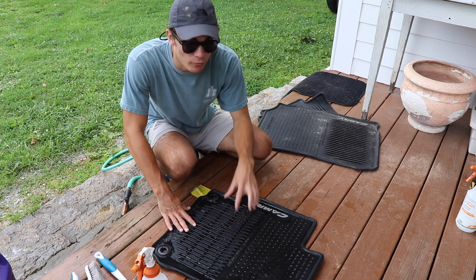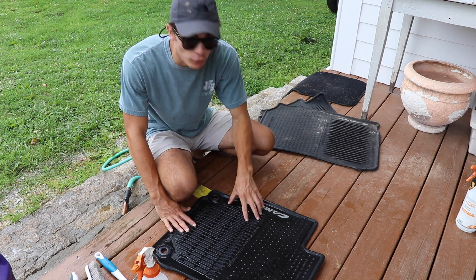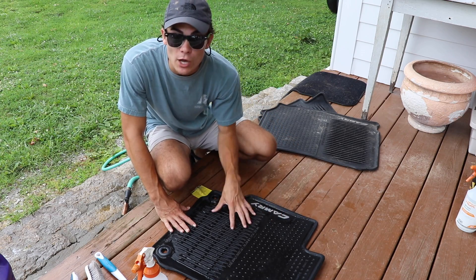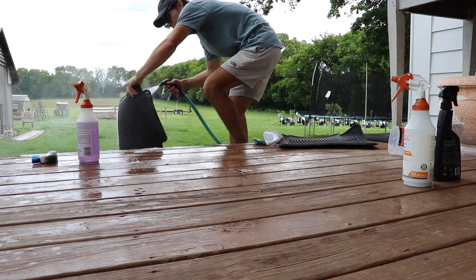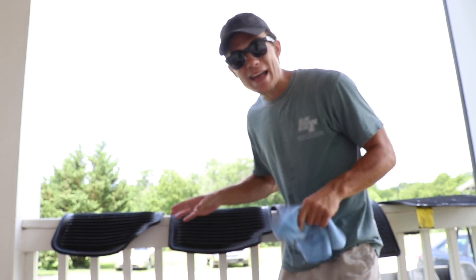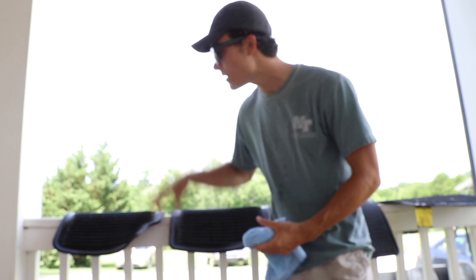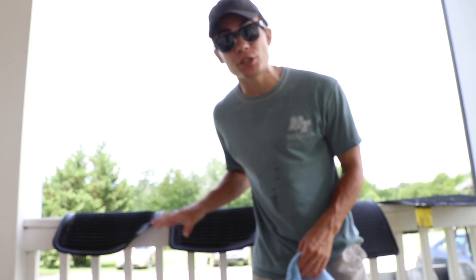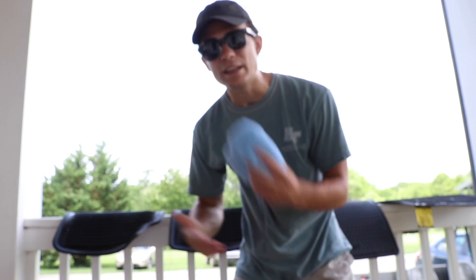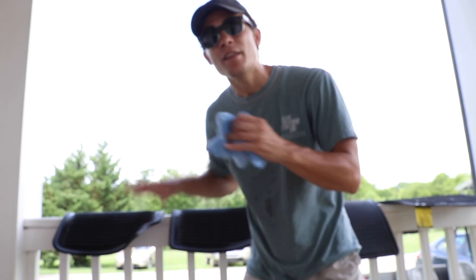Now we've got a clean rubber floor mat that needs to dry. I'm going to do the exact same process to the other three floor mats. A quick note: when your mats are drying, you want them to dry in the shade, because just like hard water dries on your car's paint and leaves water spots, it'll do the same thing to this rubber black mat — if not even more so. You can also wipe it with a microfiber towel, or blow it off with compressed air or a leaf blower. I'm going to dry these off with my microfiber towel.